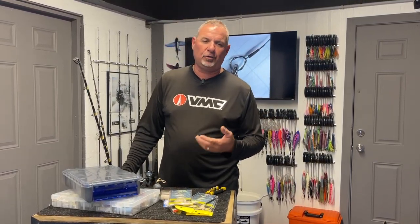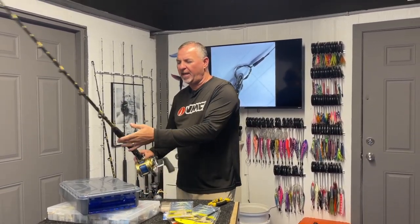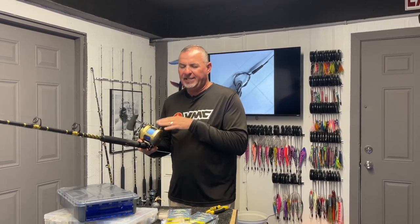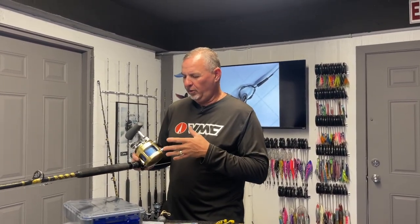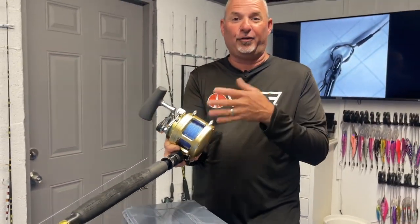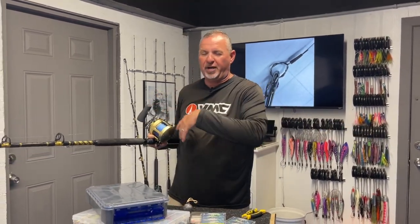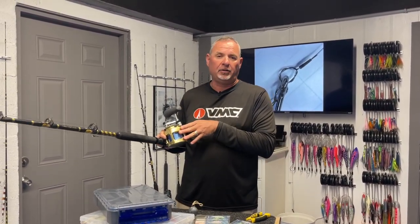Spinning reels nowadays — Shimano's Twin Power, the Stella, even the Saragossa — they're money for targeting big wahoos. Plenty of line capacity, ultra-smooth drag. But aboard my 39CV, I'm setting up a spread of Tiagra 20s. Who doesn't like fishing a Tiagra? That's one of the reasons I love wahoo fishing — I've got a full spread of Tiagras. Now when I'm live bait fishing, I'm going to do the same thing. You want to put something special in somebody's hand because it's a special experience to live bait a big wahoo.